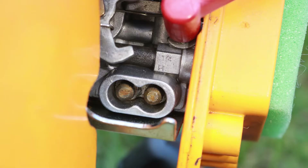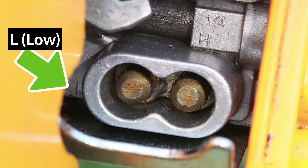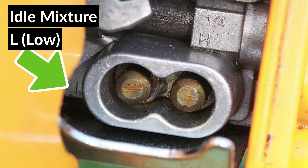Before I start, I'll quickly show you what the adjustment screws do. The screw closest to the engine is called the low side and it's labeled with an L. It adjusts the gas to fuel mixture while the trimmer's idling, so if the trimmer won't idle properly, this screw and the idle screw might need adjustment.